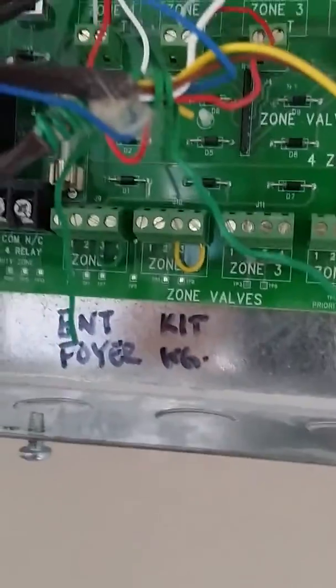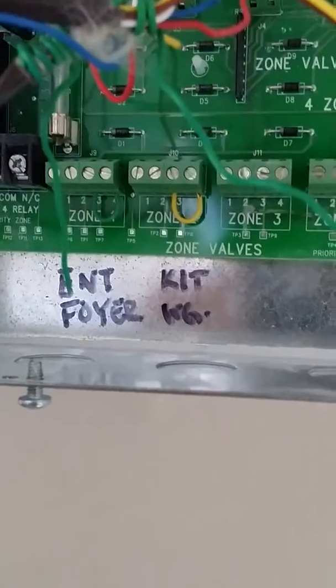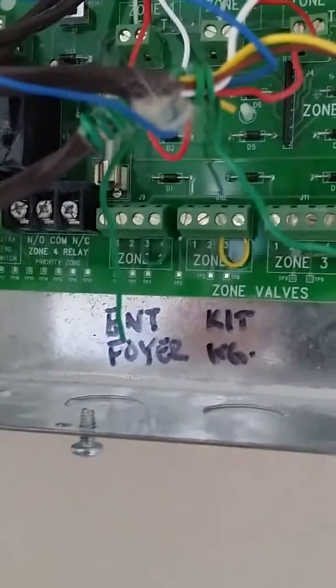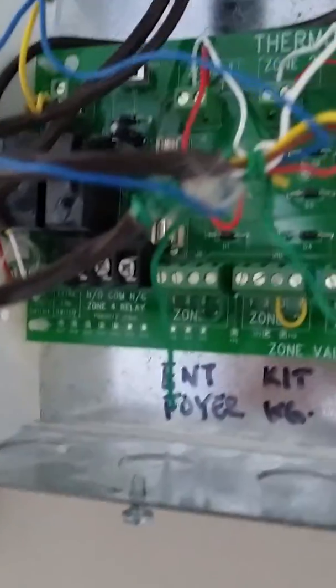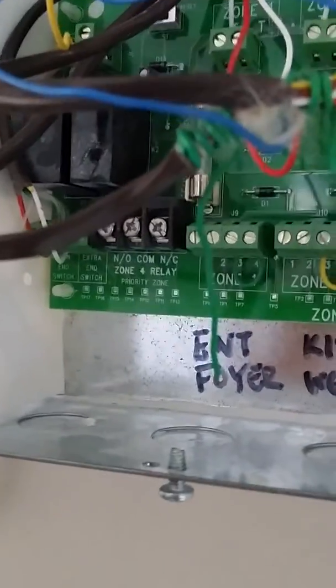If you're wondering why I have jumpers in the bottom of these units, it's because I'm using just motor actuators with no end switches. I actually need to jump out the end switch so my other relays on this board activate for my end switch to my boiler.